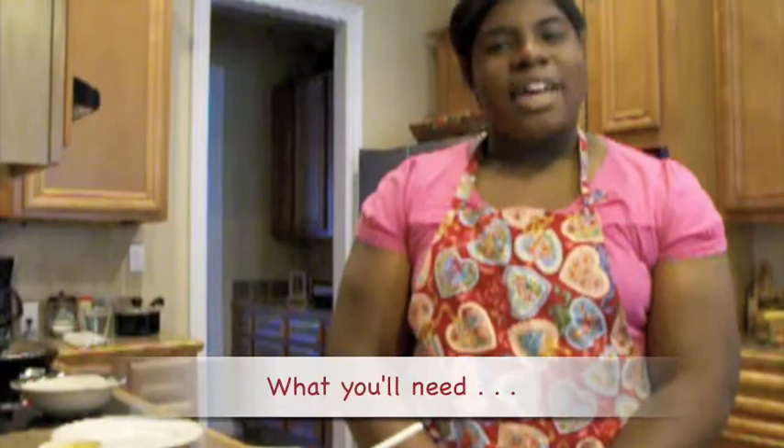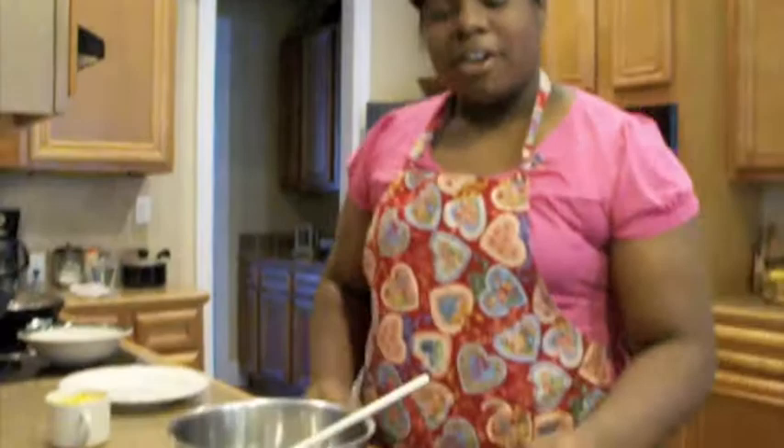Hi, I'm Kayla and today I'll be making Triple Threat Salmon Croquettes. They're called Triple Threat Salmon Croquettes because they're sweet, savory, and salty. And I'm going to show you how to make them.